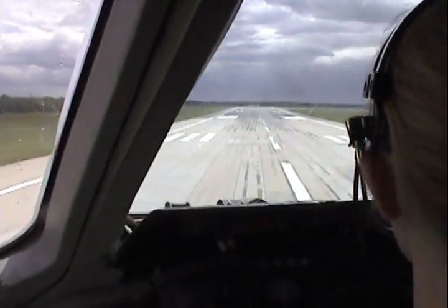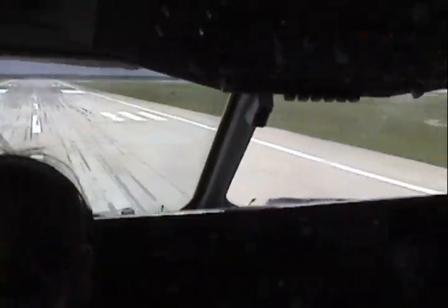All right, you ready for the aircraft? I am. All right, your aircraft. I am. All right, here we go.